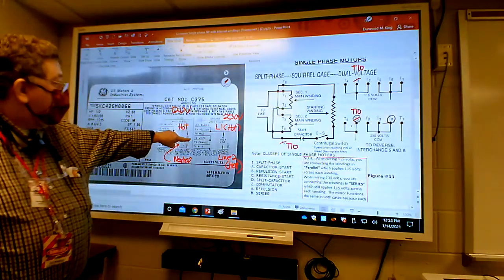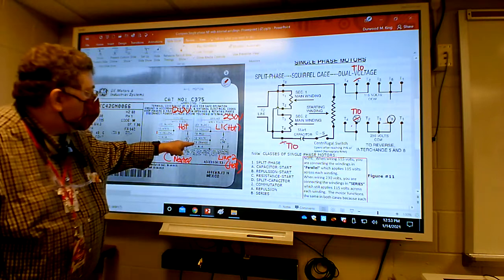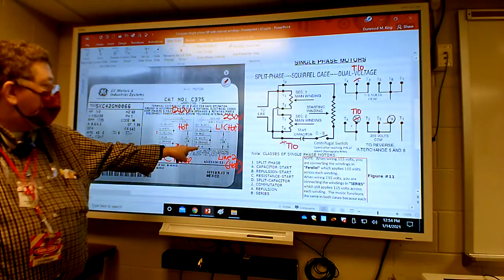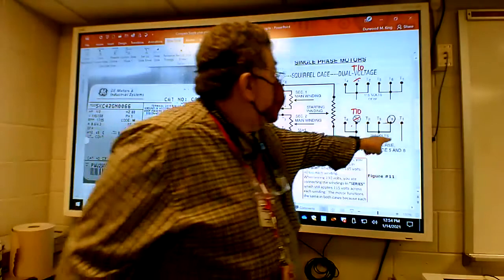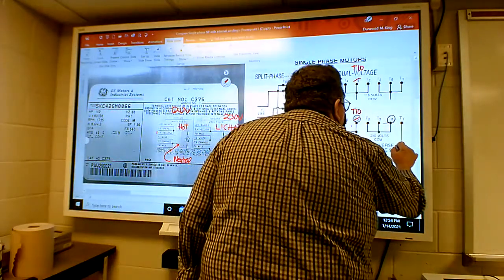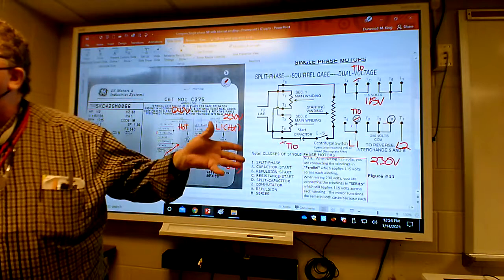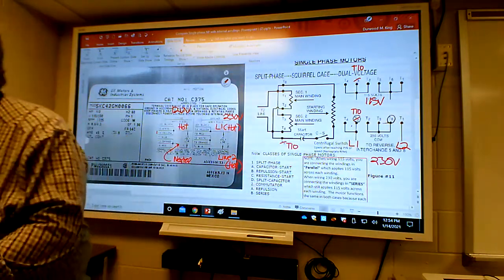On high voltage, red, white, orange - which are T2, T3, and T8 - go together with a wire nut and they don't go anywhere; they're insulated. Then T1, which is blue, goes to line 2. So you have line 1 and line 2 for 230 volt, and hot and neutral for 115 volt. Does everybody agree those match, other than the number 10 versus number 5? It's the same configuration.